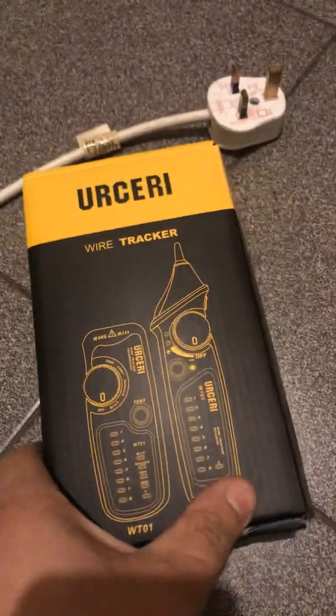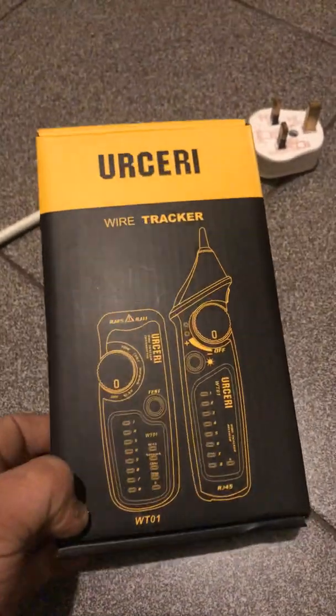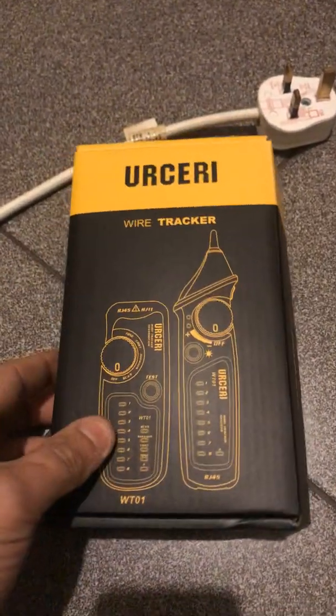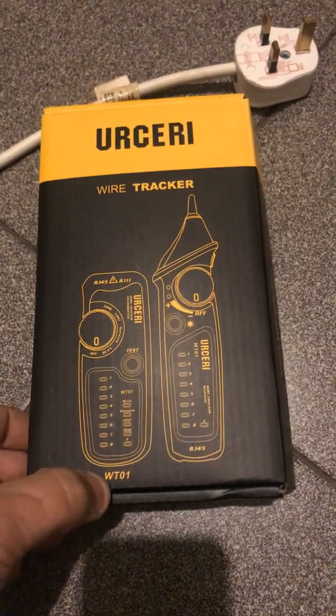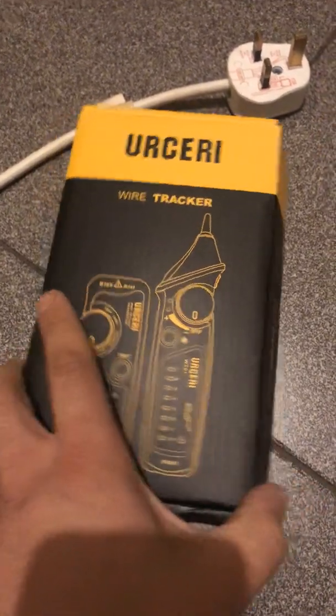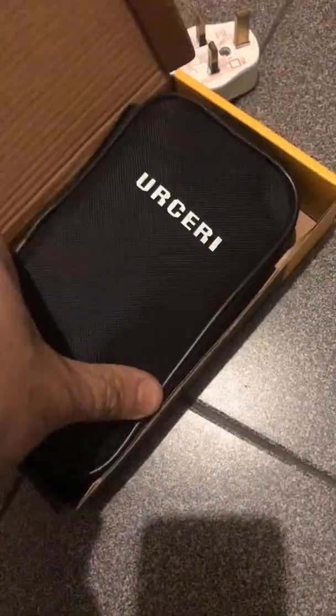This is a demonstration for this product for anyone deciding to buy it. I'm not sure how to pronounce it — it's the Eursery WT01. I'll quickly show what it contains. It comes in this nice pouch, ready to go. You can take it on job sites with you and keep it all together.